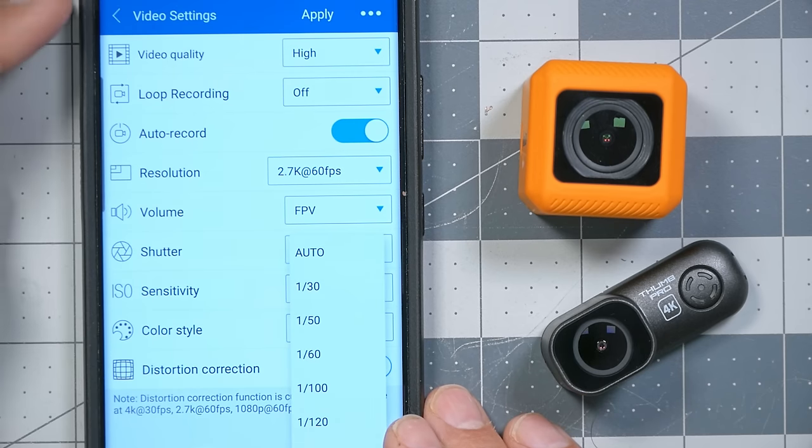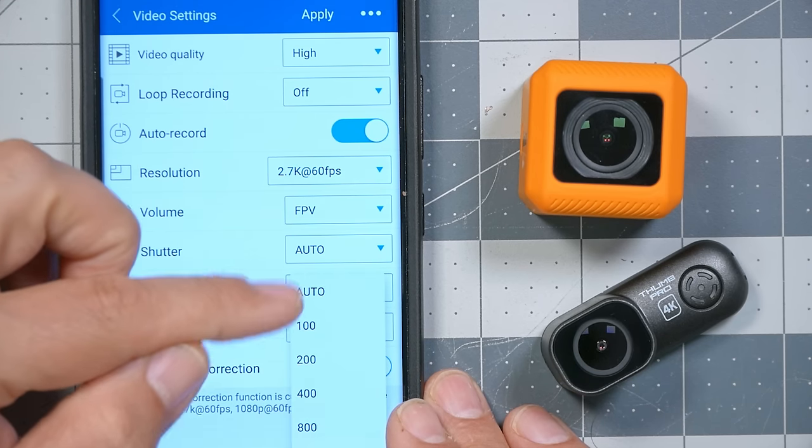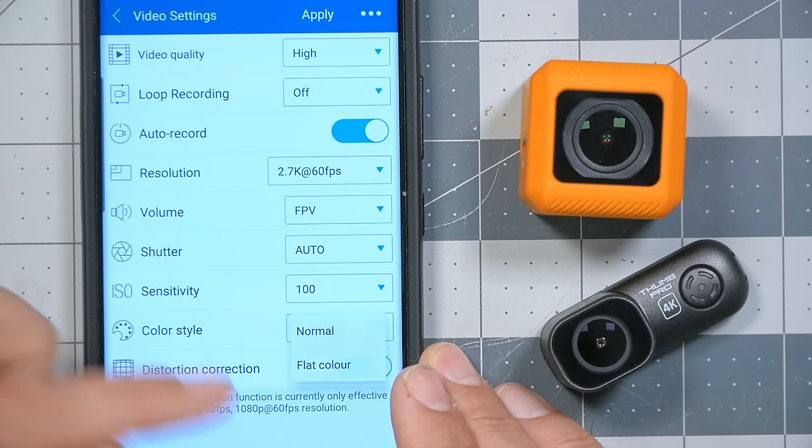There's a volume setting — normal and FPV — where FPV just makes the volume quieter so you don't hear wind rushing. The shutter can be set to auto or manual; I leave it on auto most of the time to avoid over- or underexposing. ISO can be changed from auto or locked — I like to lock my ISO on all my action cameras at the lowest possible value, in this case ISO 100, which increases motion blur and is kind of like having an ND filter, although the camera also supports ND filters. There's a color style: normal color is high saturation and high contrast, while flat color is for color grading in post.